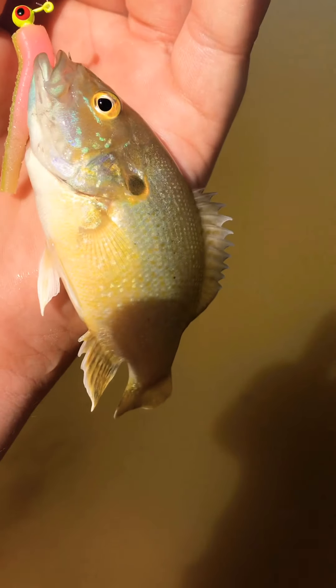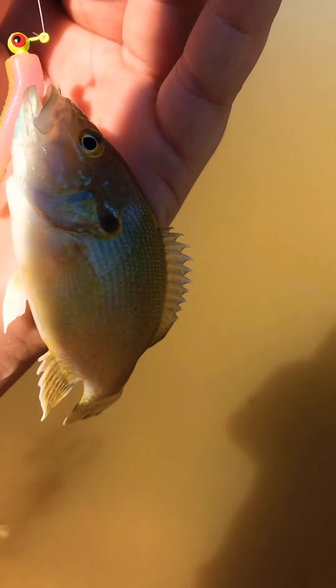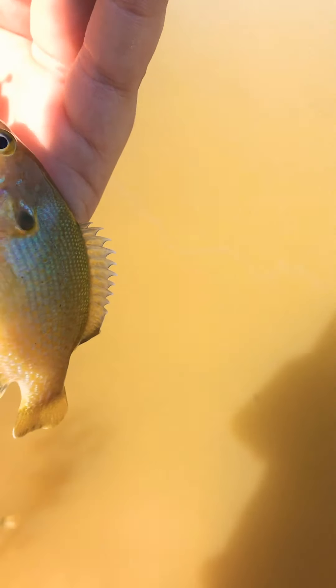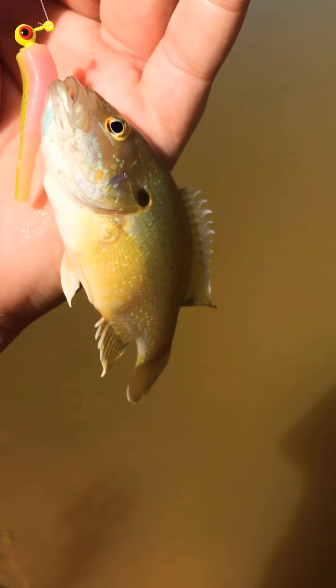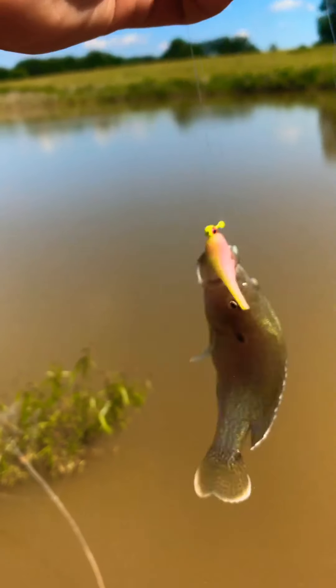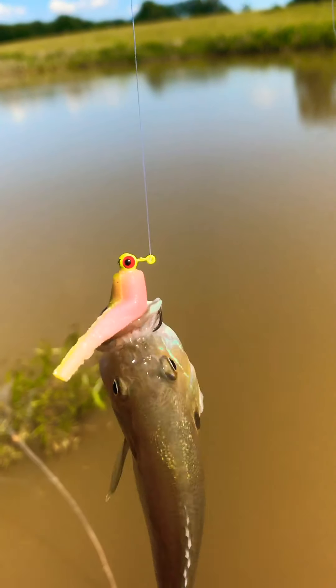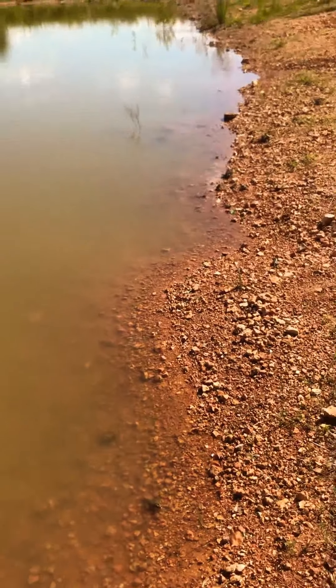Two casts later, got us another one — this one's a little bit bigger. We'll give this spot a couple more casts, we can catch them all day. It's just super hot, and it looks a little more shady over there, so I'm going to move over there in a minute. Another one on the electric chicken. I saw the froggies, still hanging out.